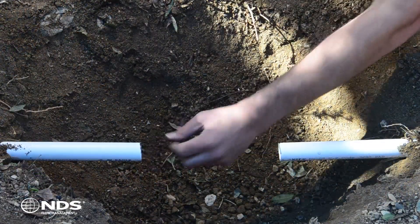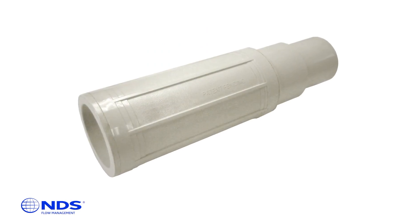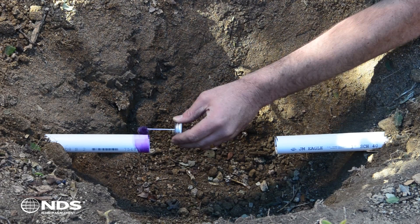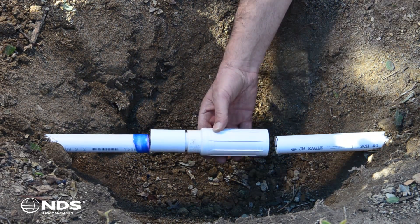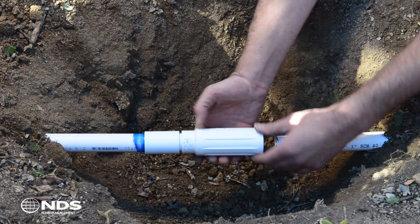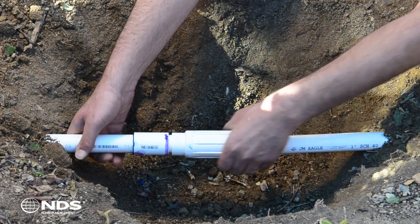Be sure to remove any dirt and debris from the inside of the pipe. Now it's time to install the repair coupling. Apply primer and glue to one side of the pipe. Firmly press the piston end with the coupling of the ProSpan onto the pipe and rotate a quarter turn to ensure a secure connection.